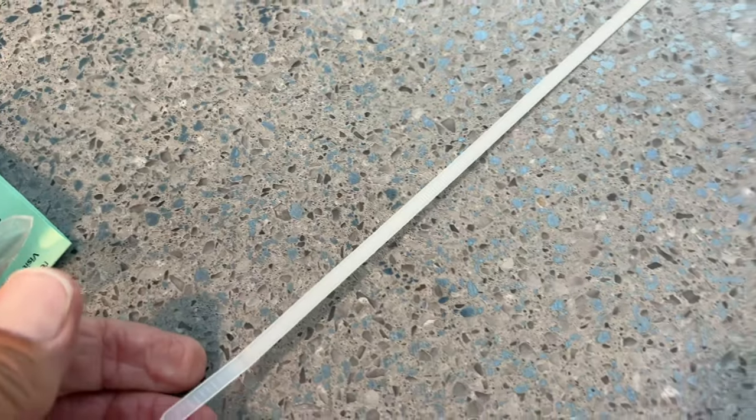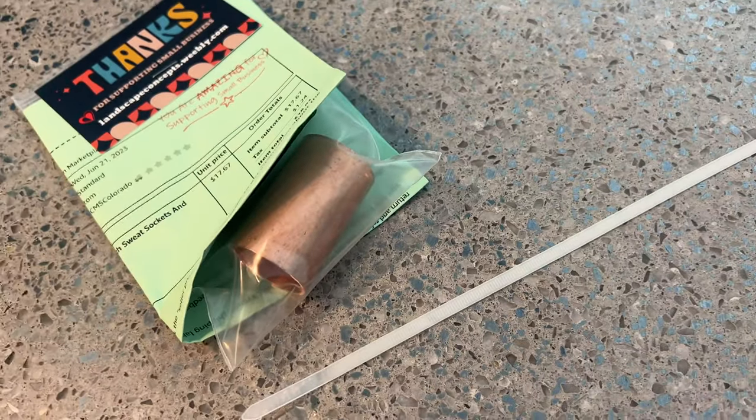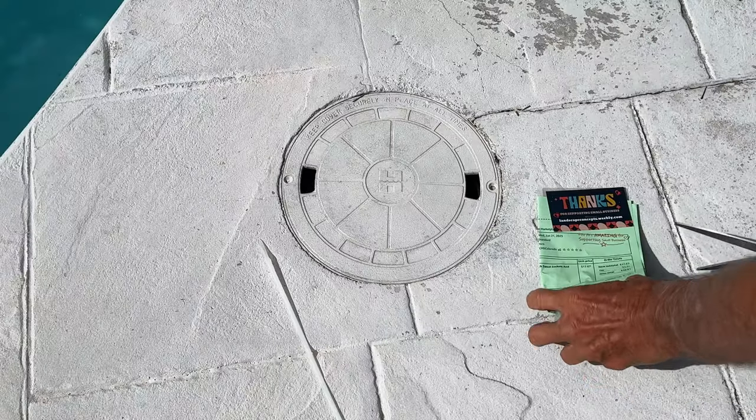I'm going to use one of these and I'm going to tie it to the handle of my skimmer. Let's give it a shot and see how it works.